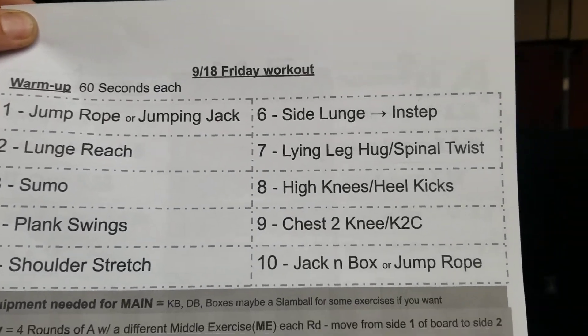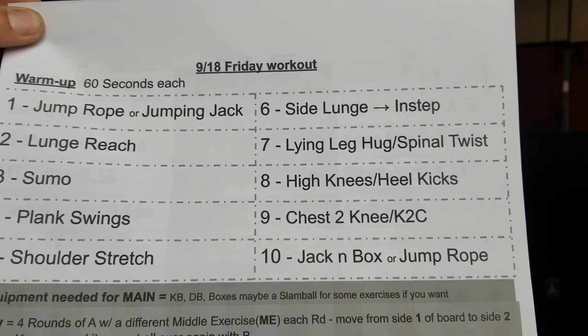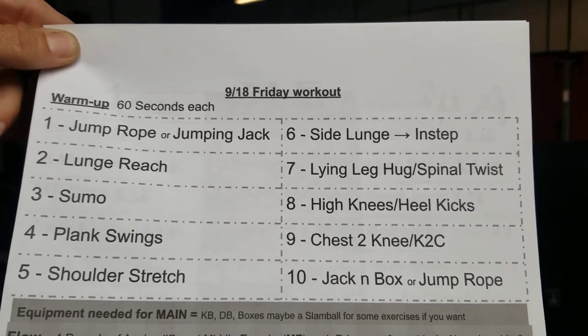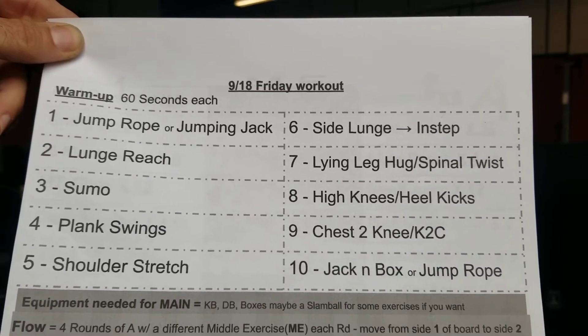Hey, how's everyone doing? A lot of people seem to like that core complex from Wednesday, Thursday. How are those abs feeling today? Well, your Friday warm-up — it's a minute on the clock, basic stuff. You guys should know these pretty well.